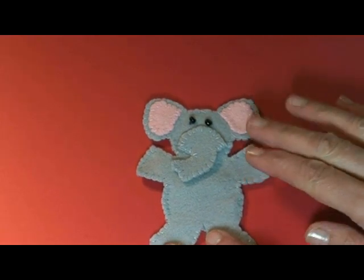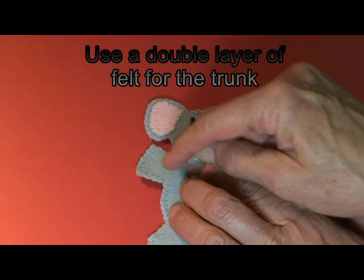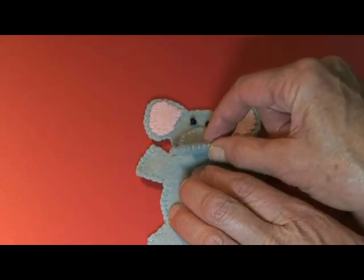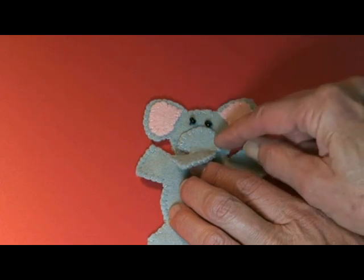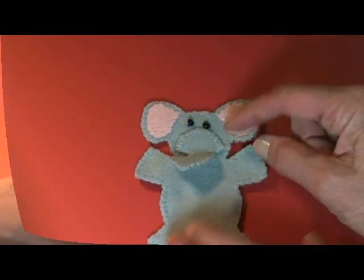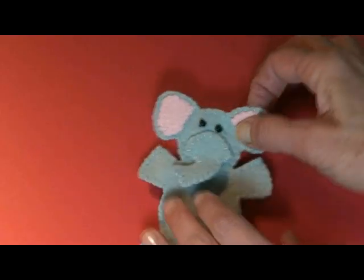Now in this little elephant, while it was still a single layer, we took our trunk that had been previously blanket stitched around the dimensional part, and then we placed it on the face and just whip stitched up and around. We put the ear color on, then did the backs of the feet, and then we put our back on.